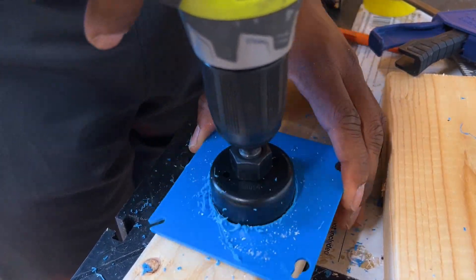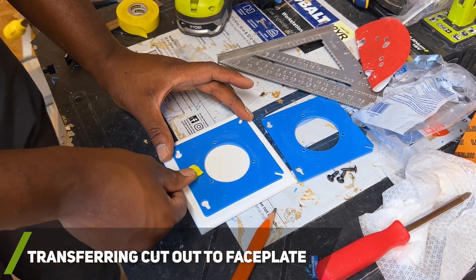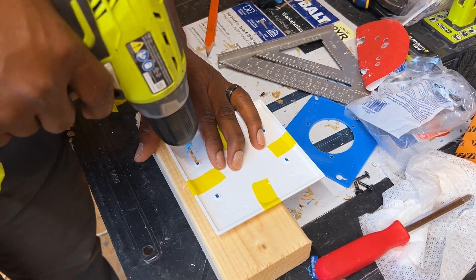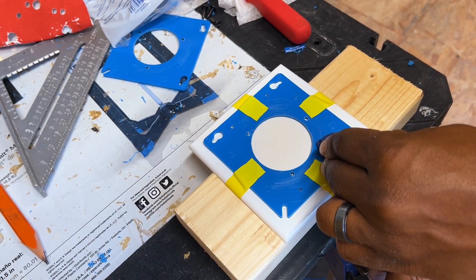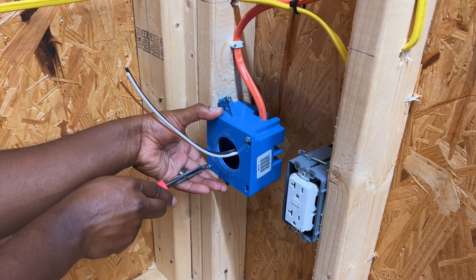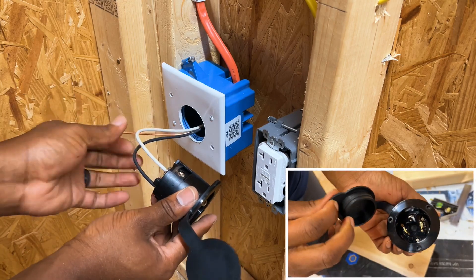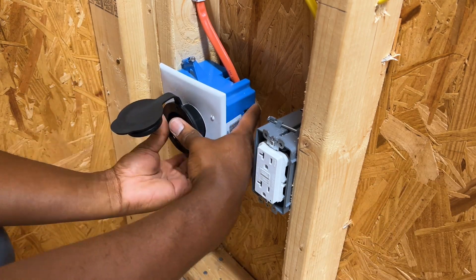I definitely should have been wearing gloves during this part, but it was late and I really wanted to have this part done before the next day. The other reason I went through all this effort is because when I eventually add drywall to this shed, I wanted the socket to be flush with the wall for a nice appearance.